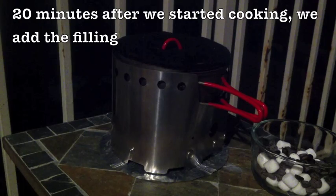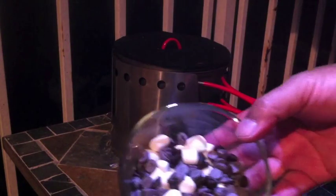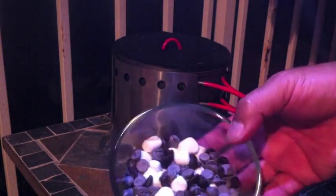We're getting ready to add our toppings. This is a half cup of marshmallows, a quarter cup of chocolate chips, and some coffee beans.